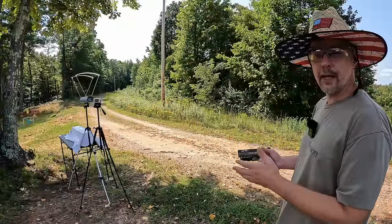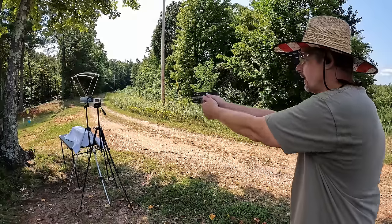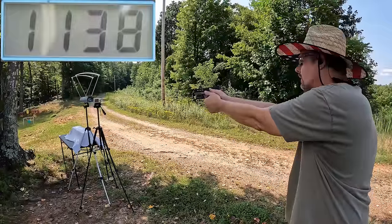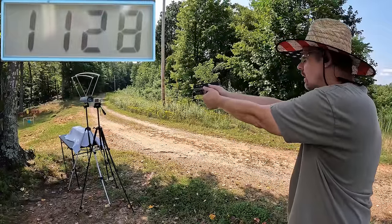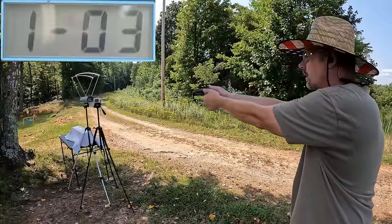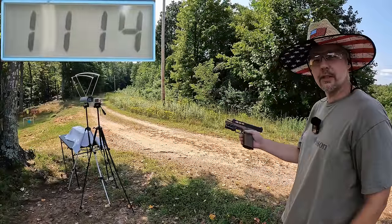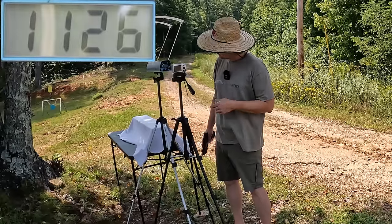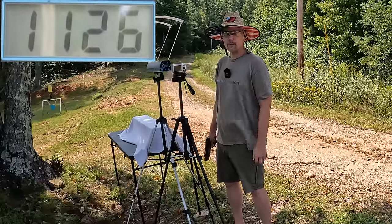Let's get some speeds on these things — a three-round average on each round, starting with the nine millimeter. We got 1138, 1128, and 1114. The three-round average on the nine millimeter HST was 1126 feet per second.